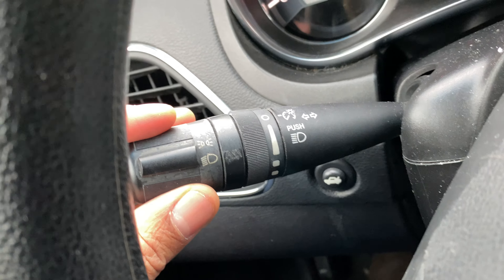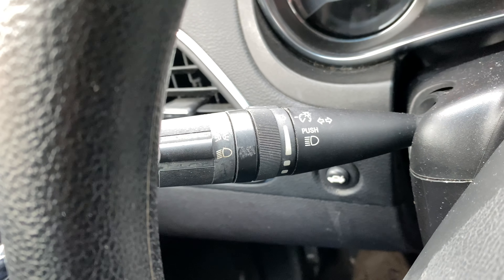Currently, the headlights are off. Now to turn the headlights on, I'm just going to switch it — and right there is the parking light. Let me zoom in so you can see it a little bit. The parking lights are on. Now if I go one more click, the headlights are now on.